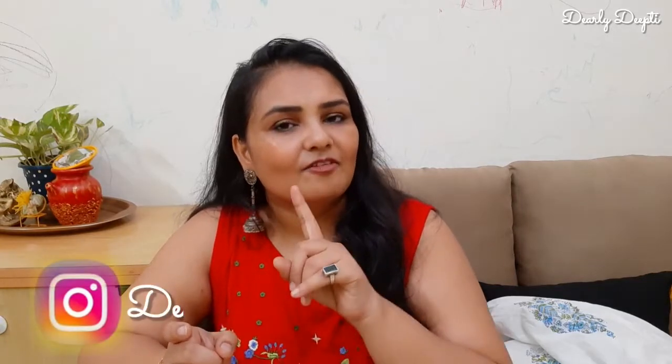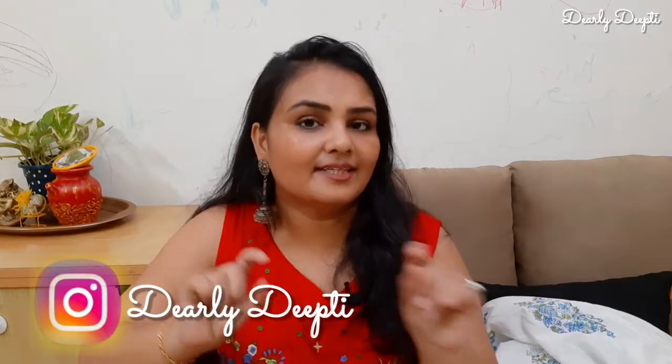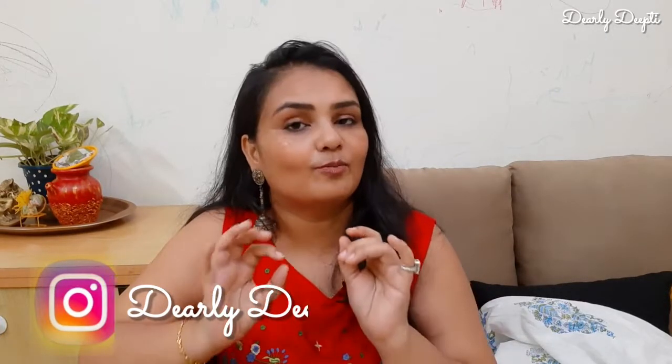If you want to see the look books, definitely follow me on Instagram. Just search 'Dearly Deepti' on Instagram and you'll find me there. I share reels, photos, and behind-the-scenes content, so don't forget to follow me there.